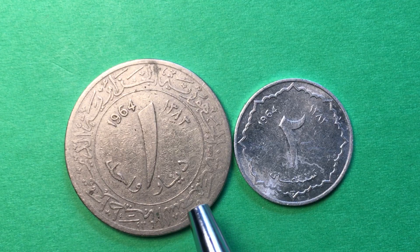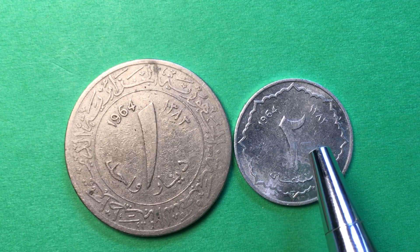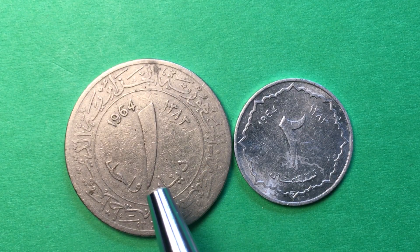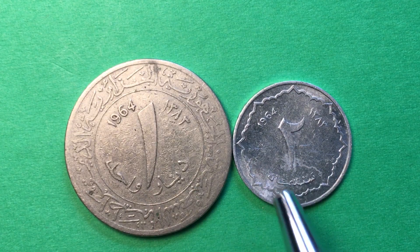The 1 dinar is 25 millimeters in diameter compared to 18 millimeters on the 2 centimes. It is 7 grams in weight compared to 0.6 grams, so the dinar weighs over 10 times the 2 centimes coin.